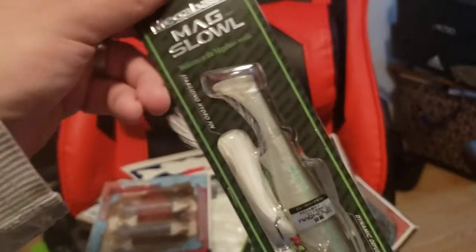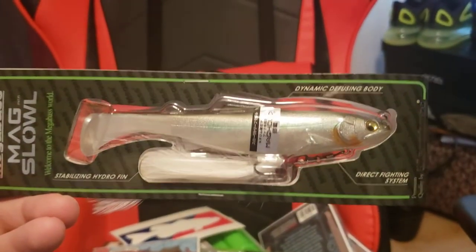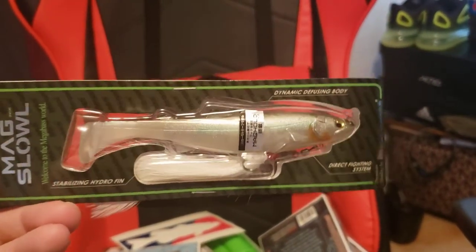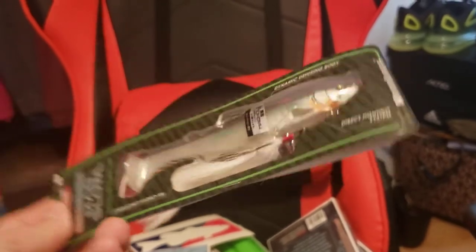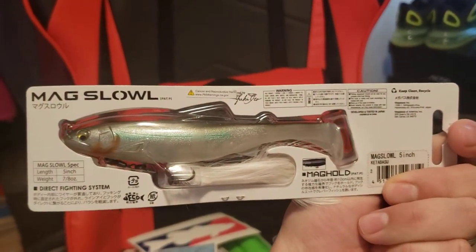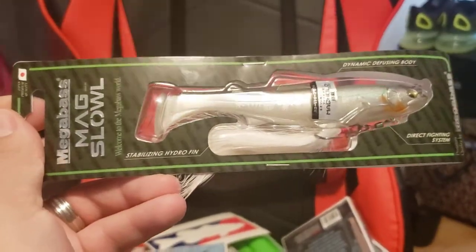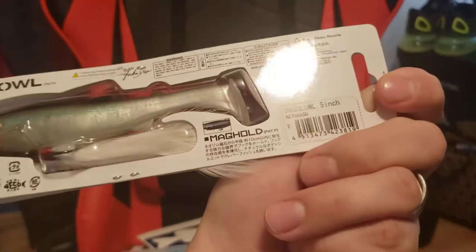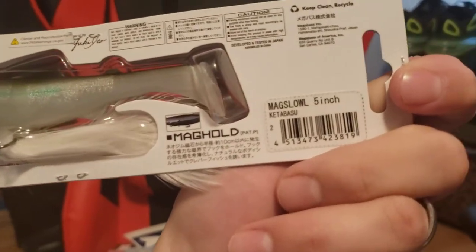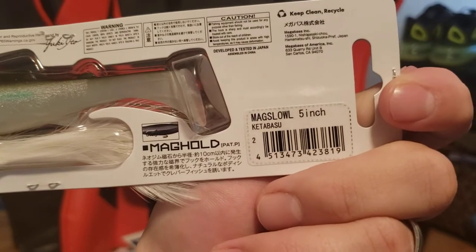Up next, we got the Megabass MagSlow Swimbait. This is the 5-inch version. I actually meant to get the 7-inch and ordered the wrong size, but I'll be getting the 7-inch here shortly. Had a lot of good luck with it last year and I haven't tried this color yet. I'm not sure exactly what color it is - I don't want to pronounce it wrong, but you guys can see it right there.